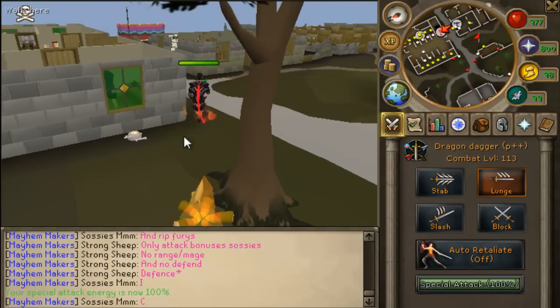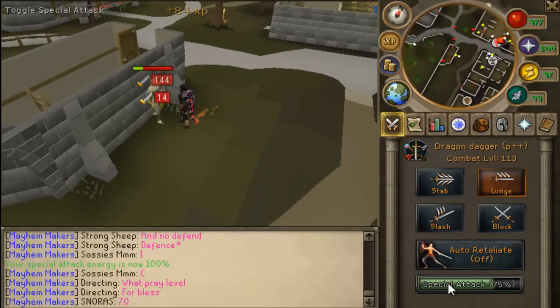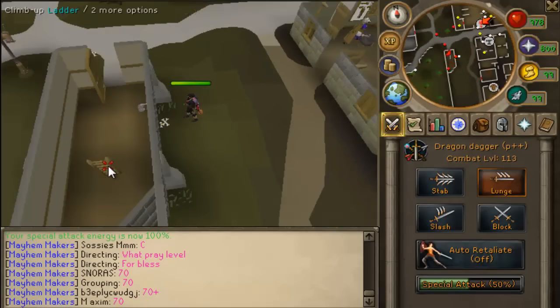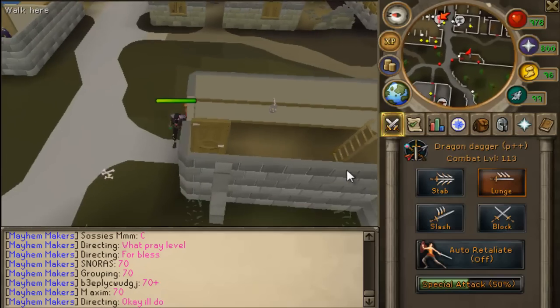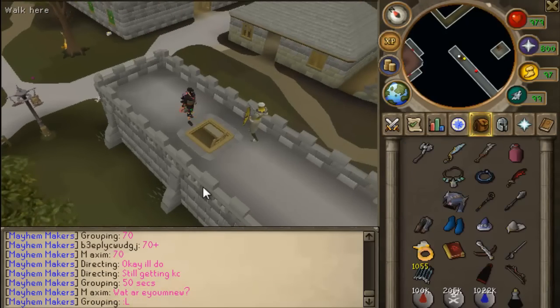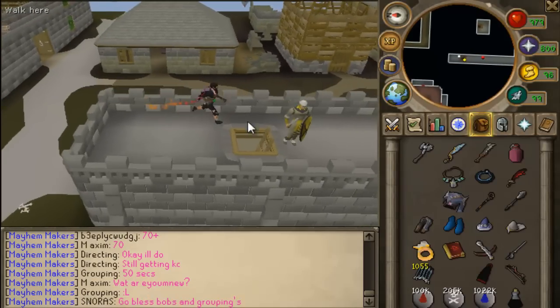When you spec people, it looks pretty much the same as before. Overall, it's a pretty great update — it looks much better this way. Good job, Jagex.